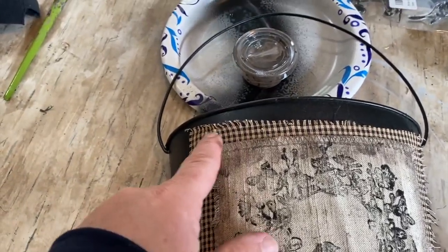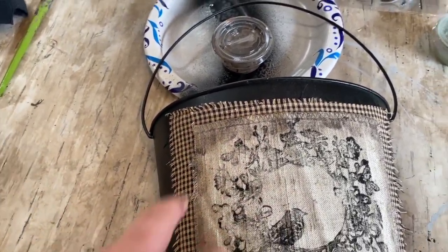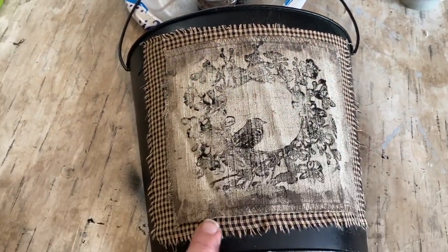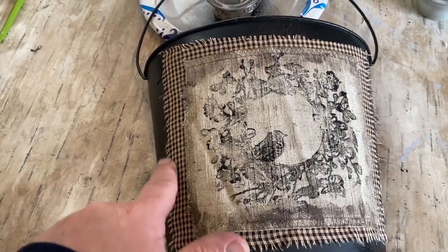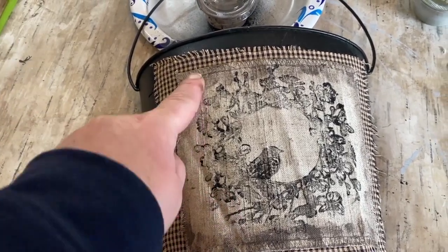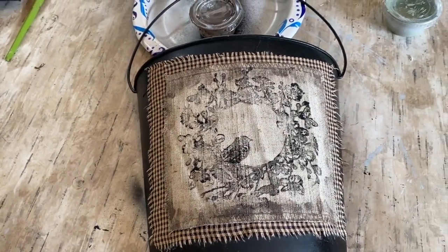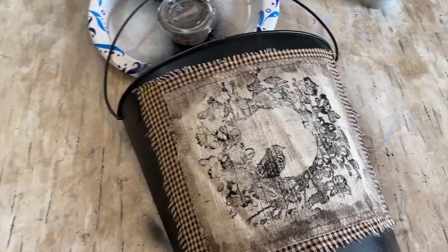I didn't have the camera on when I put on this material, but I had some homespun black and tan small checked material that I cut a little bit bigger and frayed it, and then put that down. On top of that I put my little piece of burlap with the stamp on top and I think that looks so cute and primitive.